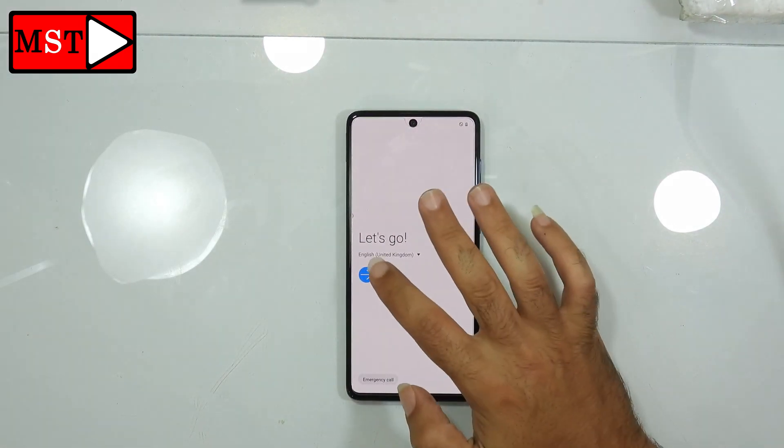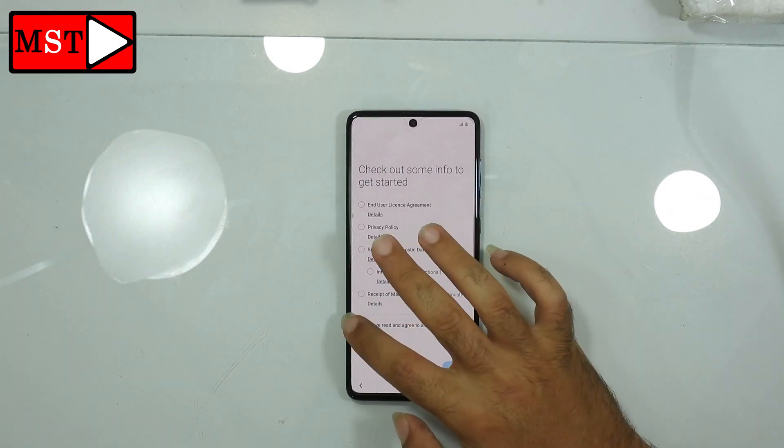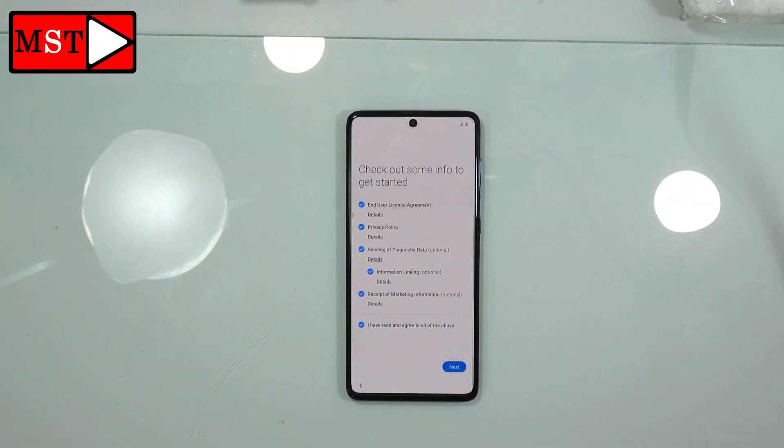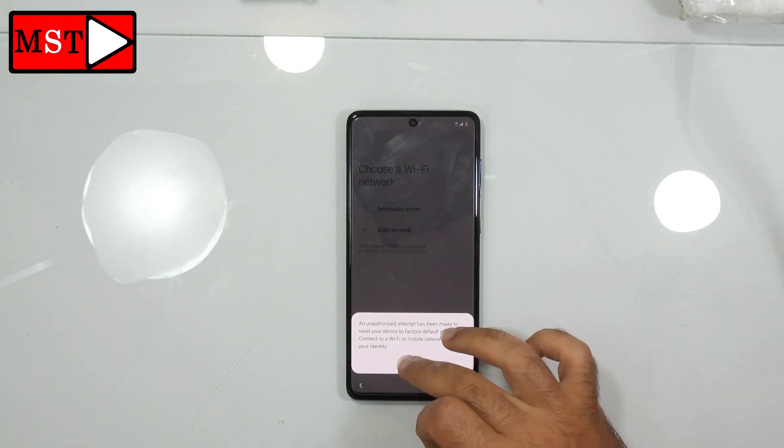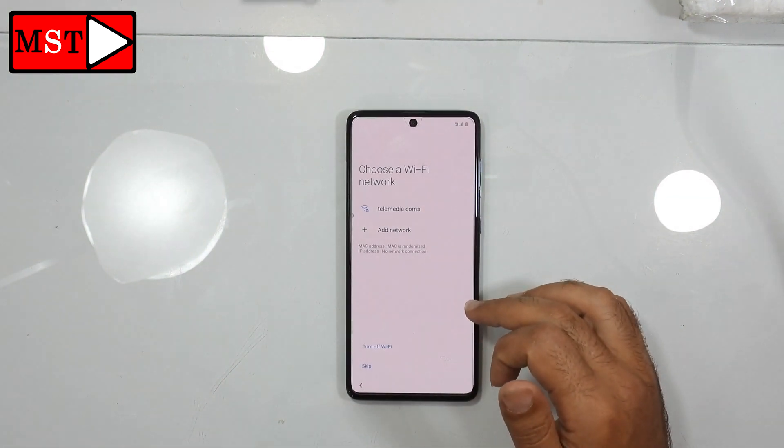The device is now factory reset. You need to activate it — press next. Go and connect to Wi-Fi. Bye!